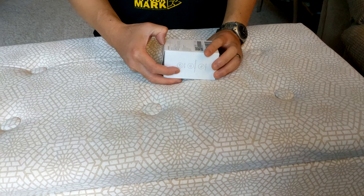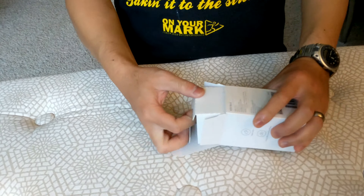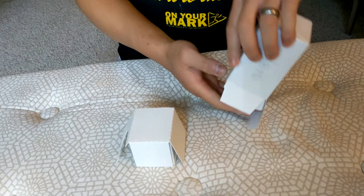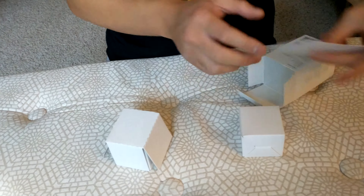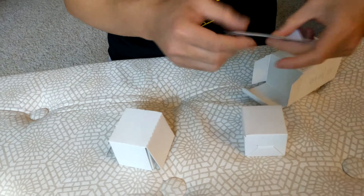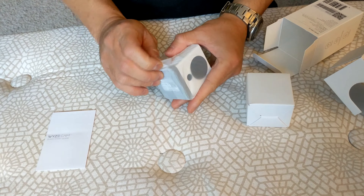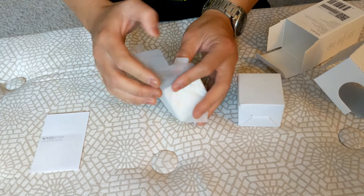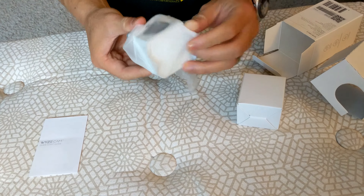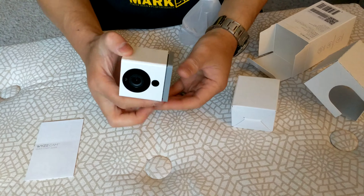Let's open this box and see what's inside. When you open it you get two things — two boxes — and here's the instruction manual. And here's your security camera. From the old school days I keep calling it a webcam, but this is your cloud security camera.